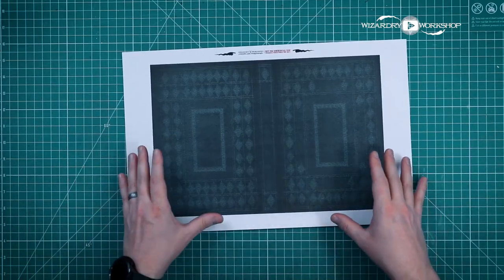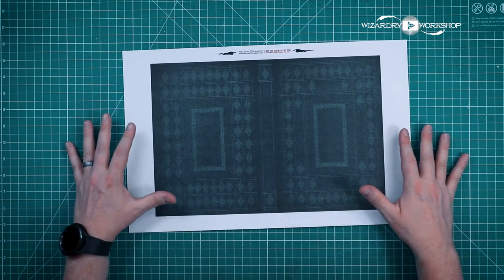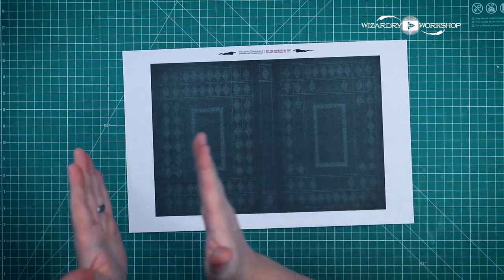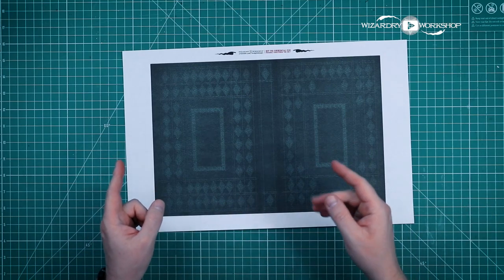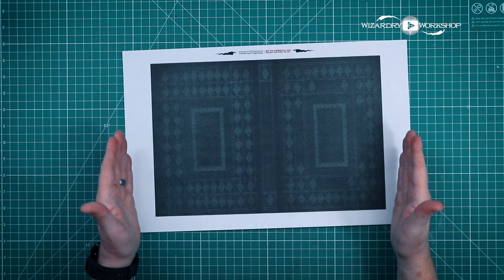A lot of people have been wanting me to do a more in-depth tutorial on the foiling part, so I'm going to do that in this video. And in future videos, I'm going to link to the timestamp where this part of the video starts. So if you don't want to see the foiling part of the tutorial, you can go ahead and skip ahead to the next chapter.